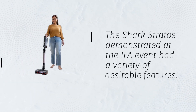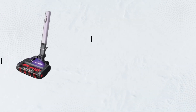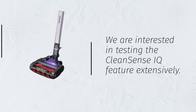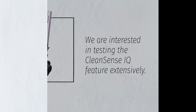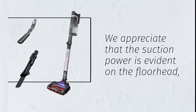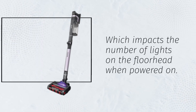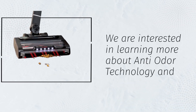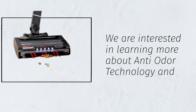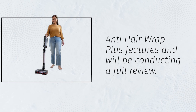The Shark Stratos, demonstrated at the event, had a variety of desirable features. We are interested in testing the CleanSense IQ feature extensively. We appreciate that the suction power is evident on the floor head, which impacts the number of lights on the floor head when powered on. We are interested in learning more about the Anti-Odor Technology and Anti-Hair Wrap Plus features and will be conducting a full review.